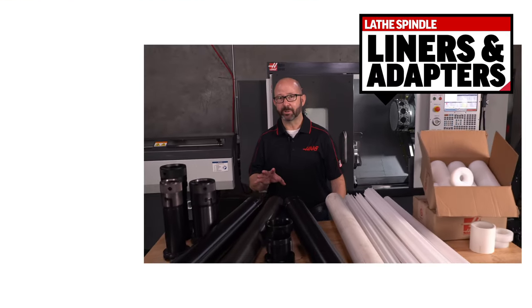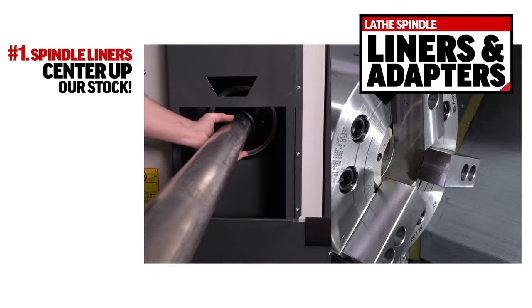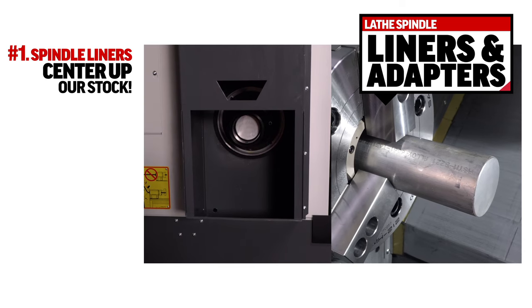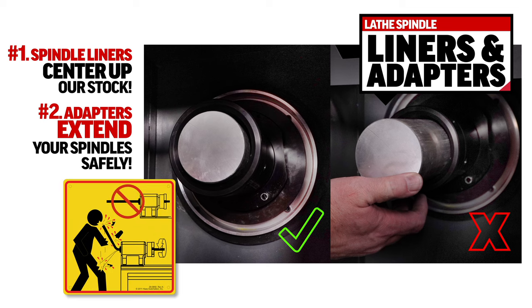These liners and adapters are going to do two things for us. Number one, they center up our stock. We can't have that material bouncing around in our spindles. And number two, these adapters extend our spindles so we can run longer bars safely.